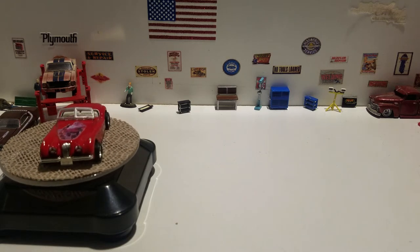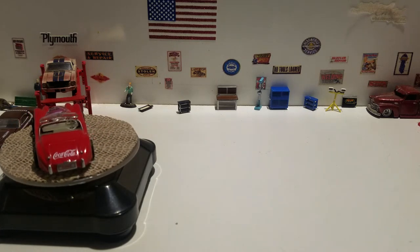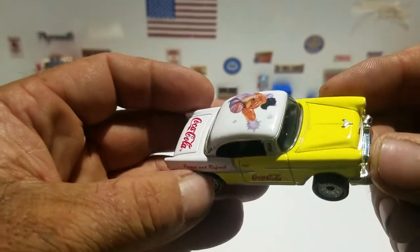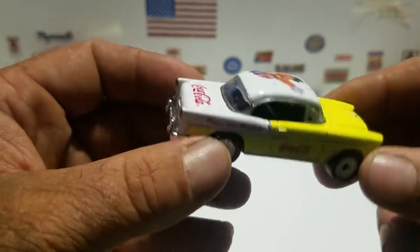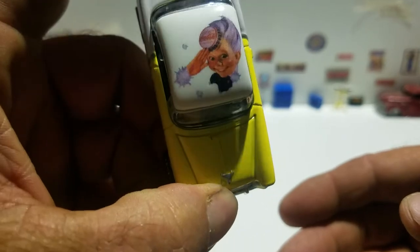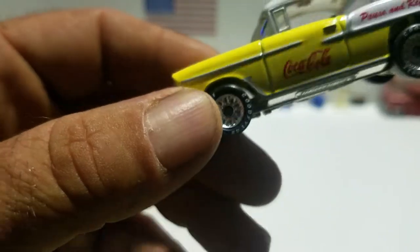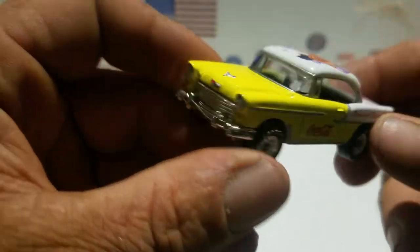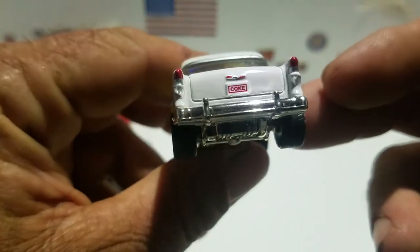Let's get the rubber band stuff off as best we can. This one does have a plastic base, not a metal one. It says 'Pause and Refresh - Coca-Cola' and it has the bottle cap guy - I forget his official name, I can't remember it, but it does have a name. If any of you know the name, leave it in the comments. Nice yellow and white paint job, nice chrome front end, nice detail on the front and back.